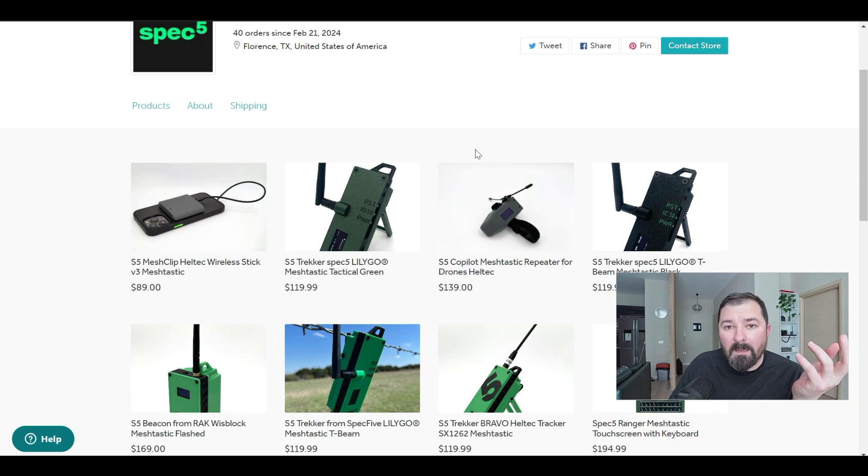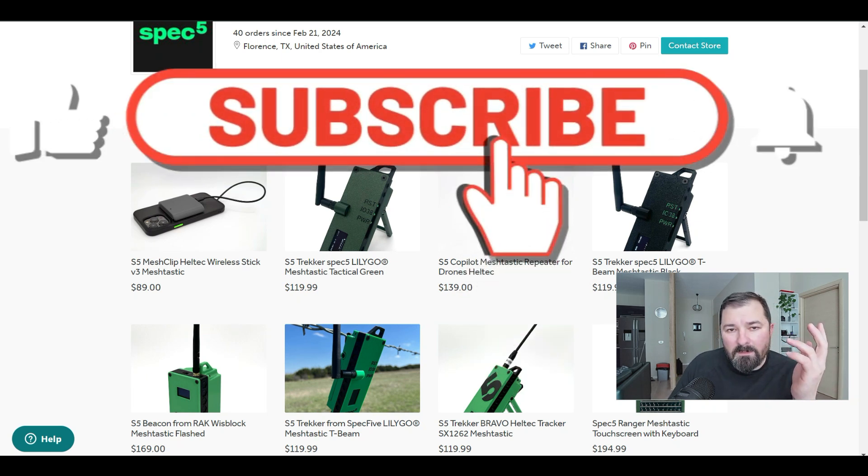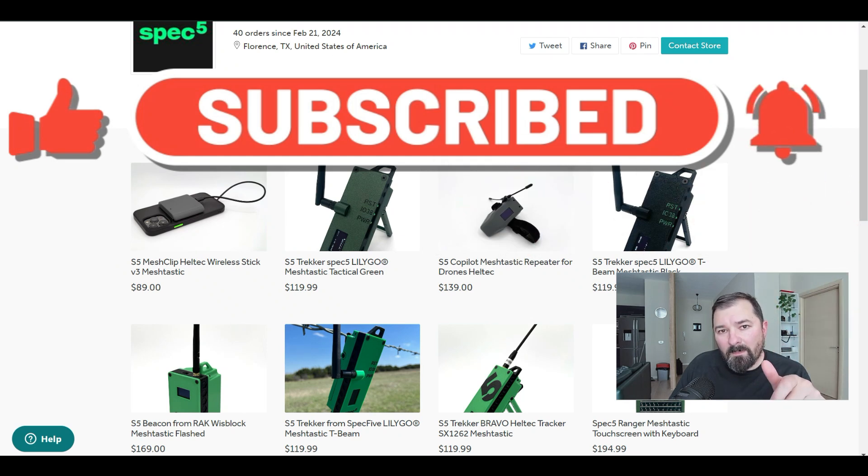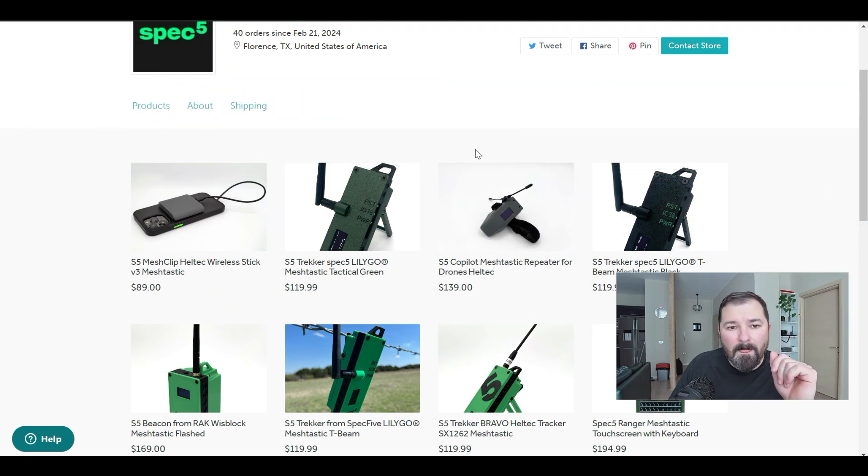I'll provide links down below. I have no affiliation or anything like that — I just wanted to highlight someone who's out here making cool, ready-to-go Meshtastic devices. If you find what we're doing here interesting, subscribe to the channel, check out our social media links and website down below. Put any questions or comments down below too. Until next time, have a great day!